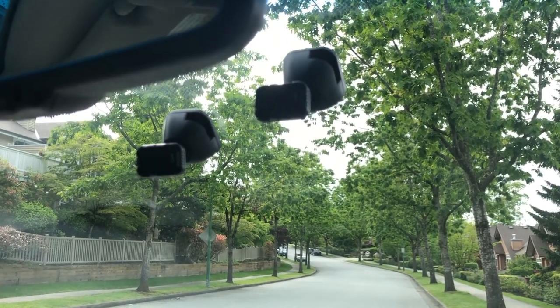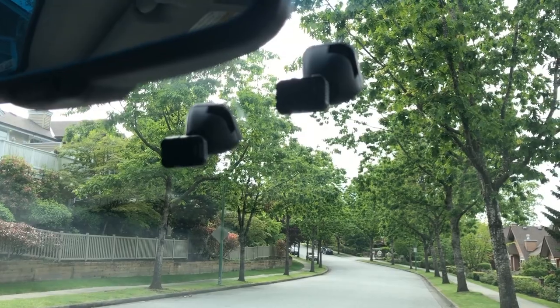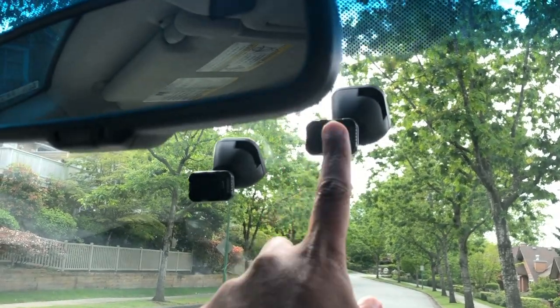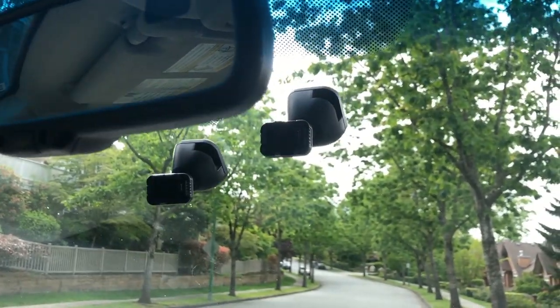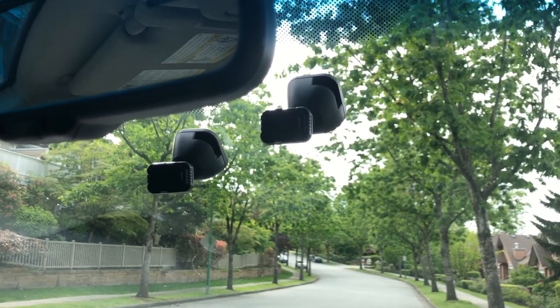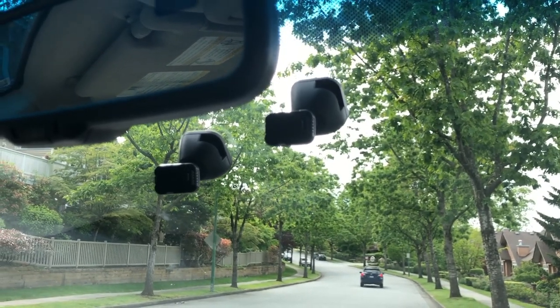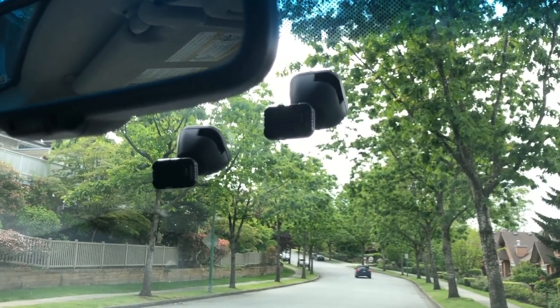I was really fortunate to get to review two Nexbase dash cams at the same time, because I can call this a tale of two different mounting strategies. This was the original base here for the 222, and the 222 is just a front-facing dash cam where I didn't have to worry about anything obstructing the back into the cabin view, because we weren't actually looking inside my vehicle at that time.